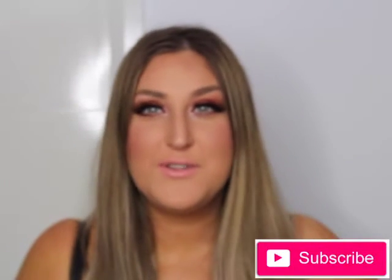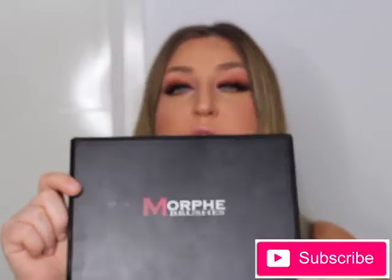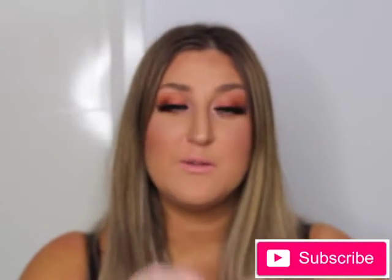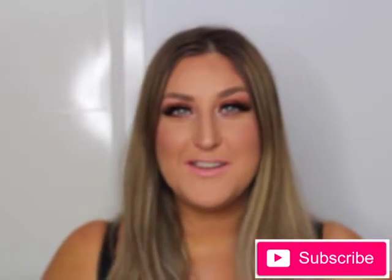Hi guys, welcome back to my channel! Today I created a smokey eye look - it's really bronzy, which I love. I used the Morphe 350 palette. If you want to see how I create this look, just stay tuned and keep watching. I hope you like and subscribe, please leave me a comment down below. I'll leave all the products I used in the description box. Enjoy!